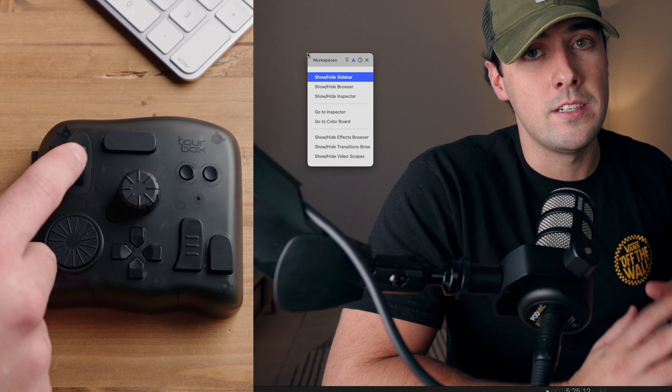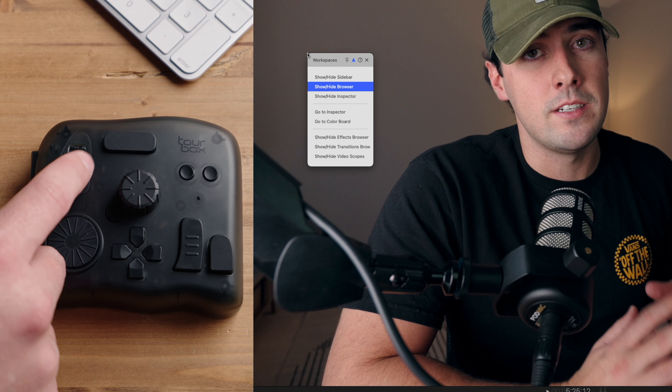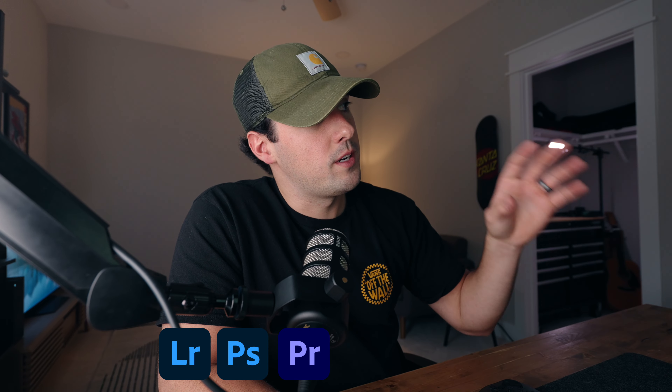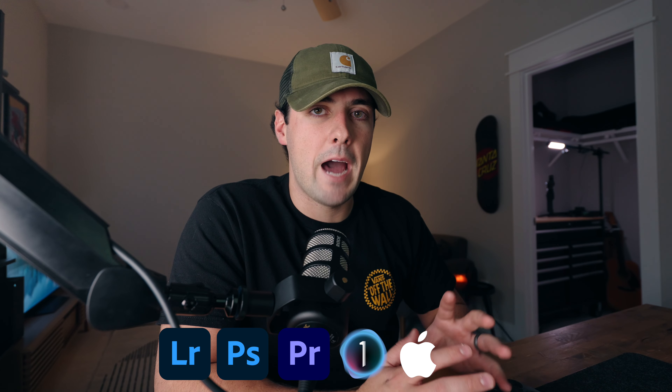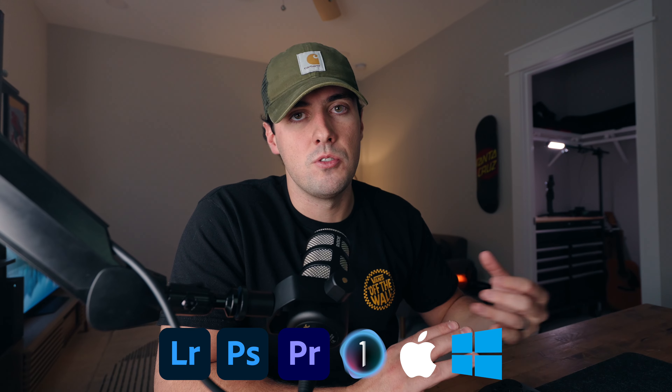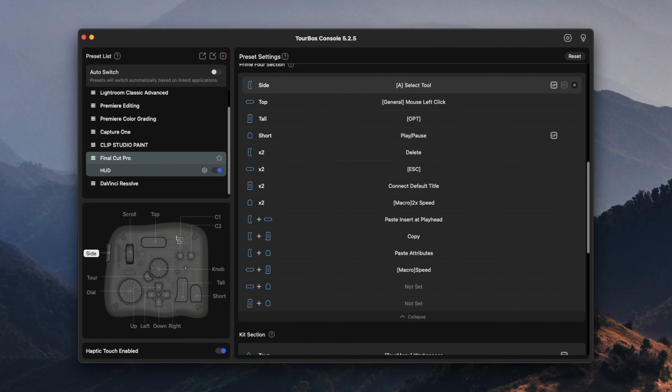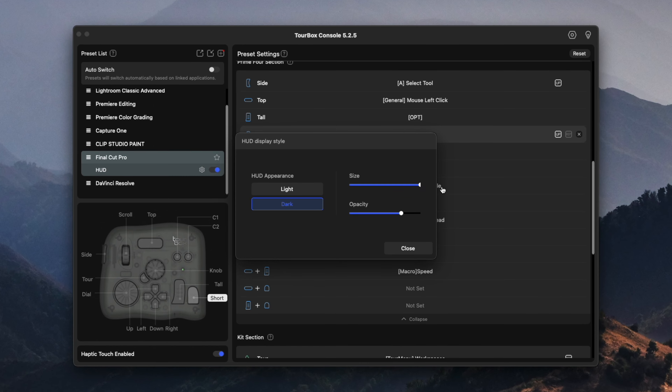The dynamic panel for Final Cut Pro currently can allow you to show and hide different menus as well as bring up the color scopes, but in the future they are going to be working on support for color grading. So far it integrates with Lightroom, Photoshop, Premiere Pro, Capture One, as well as basic Apple and Windows functions like volume and brightness. Although Final Cut Pro doesn't have 100% support for the dynamic panel just yet, they do have 100% support for custom commands and mapping out the buttons pretty much any way you would like.